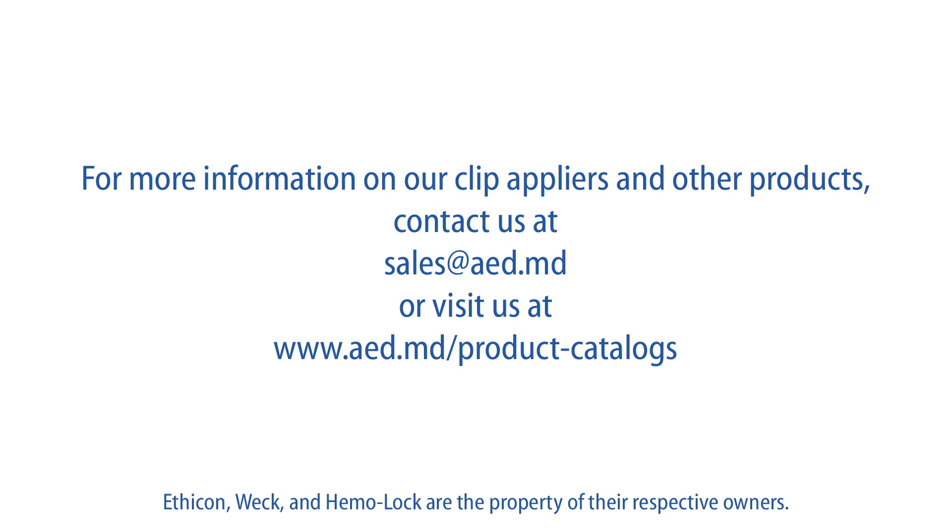For more information on our clip appliers and other products, contact us at sales@aed.md or visit us at www.aed.md/product-catalogs.